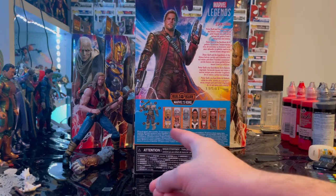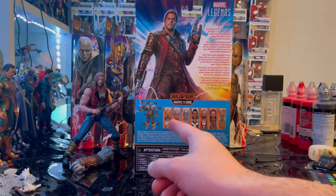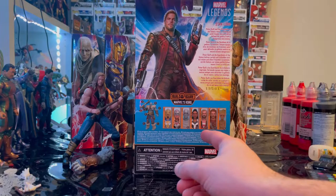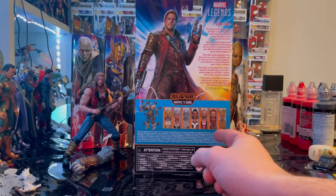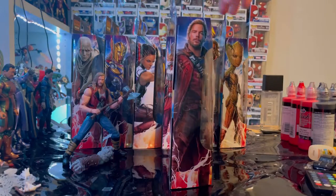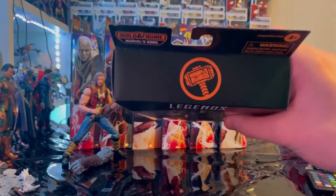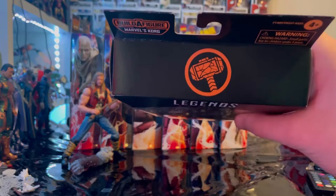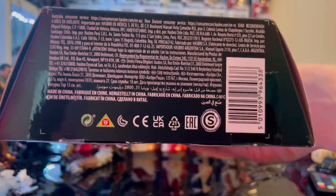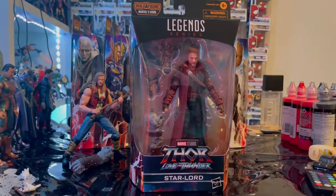This wave includes the armored Thor with the golden blue look, Jane Foster Thor, Gorr the God Butcher, Valkyrie, Ravager Thor (already reviewed), Star-Lord, and Teenage Groot. Here's the side art, the top with the broken hammer logo, and the bottom with the DCPI. Let's crack them open.